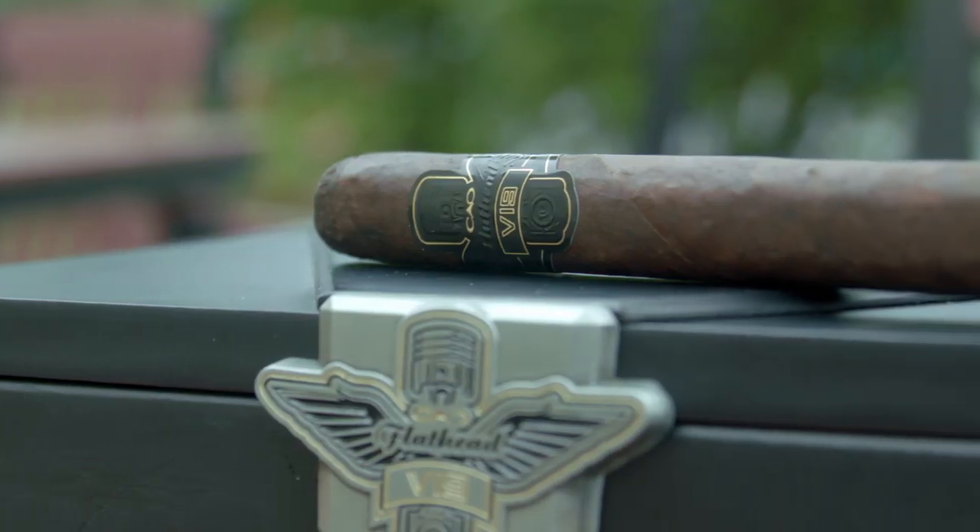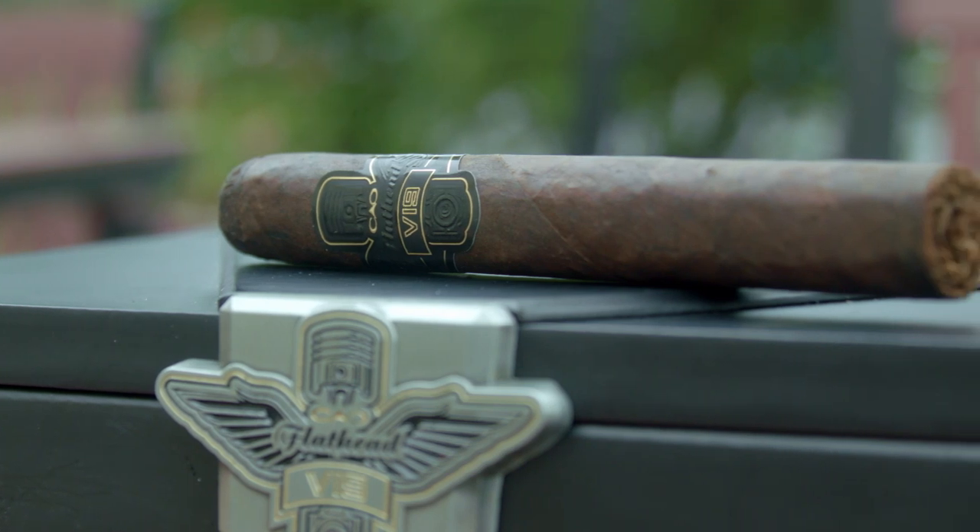Hello again and welcome to another Now Smoking cigar review. I'm Gary Korb, executive editor from CigarAdvisor.com, and today I'm featuring a new offering from CAO Cigars — the Flathead series. This is the V19 Camshaft, a five and a half by 50 Robusto.